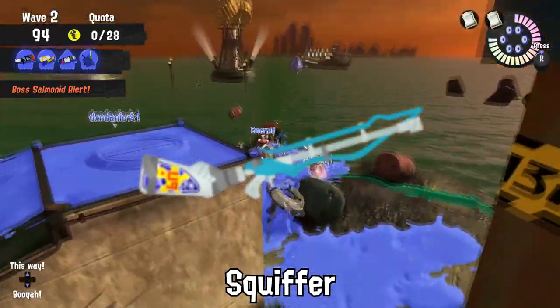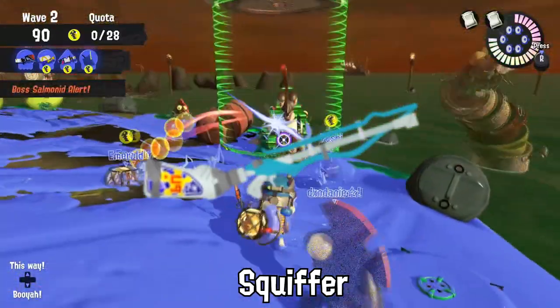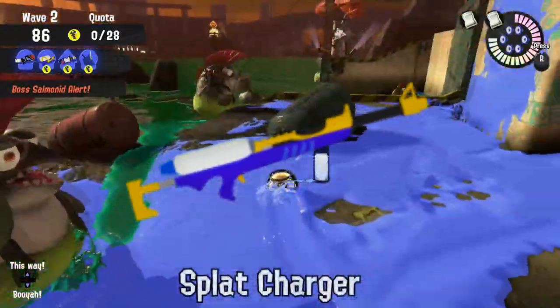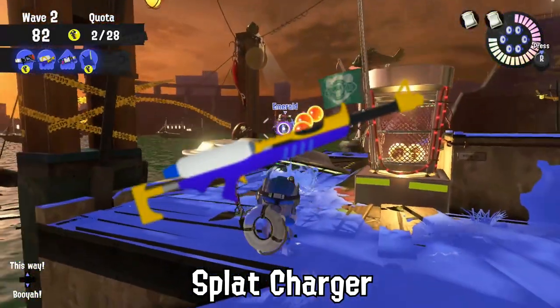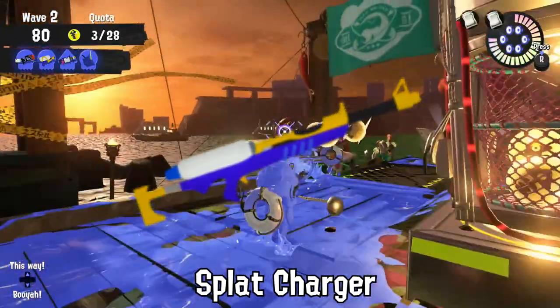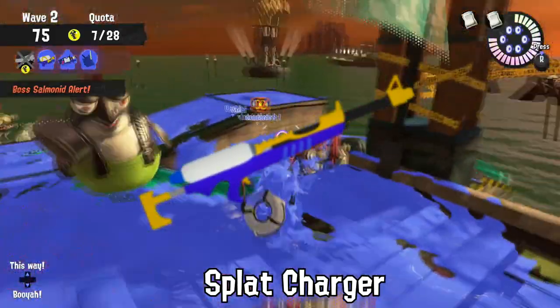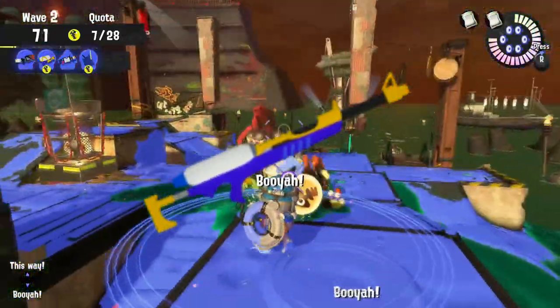At least three Classic Squiffers are lost every week when they get lodged in the armor of a retreating Scrapper. Of course, one in every 1,000 Splat Chargers needs to be replaced after an Octoling has the great idea to try to advance weapon technology by using it as a lance. It doesn't work like that.